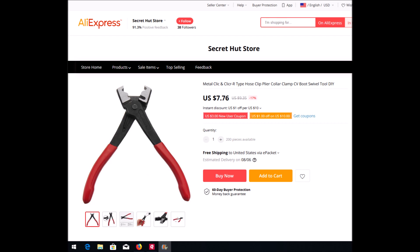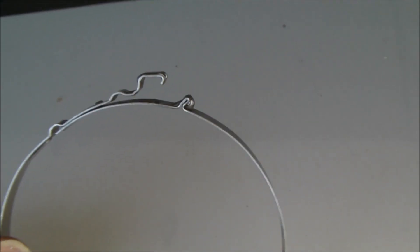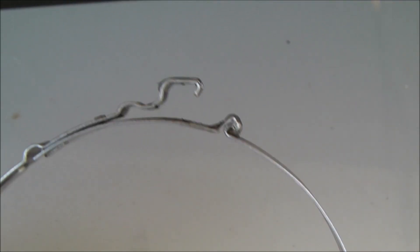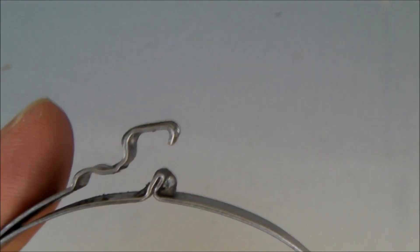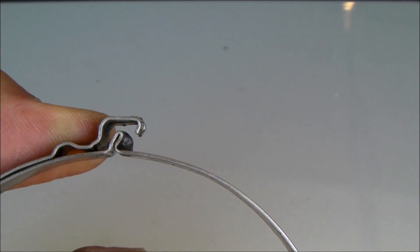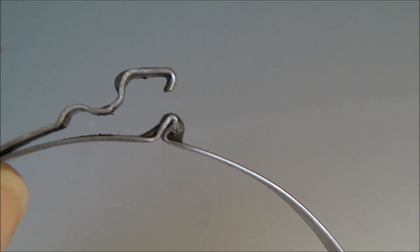And you can get anywhere from 4% to 8% or more back if you happen to link to AliExpress through TopCashback. If you're not a TopCashback user, see the description below and use my referral link. Here's a close-up view of that clamp. The clamp's released right now, but you can see how it works here. And once you understand how it works, you can see that it can actually be removed without the proper tool. That's how the clamp works in roughly the closed — latched, locked — position.